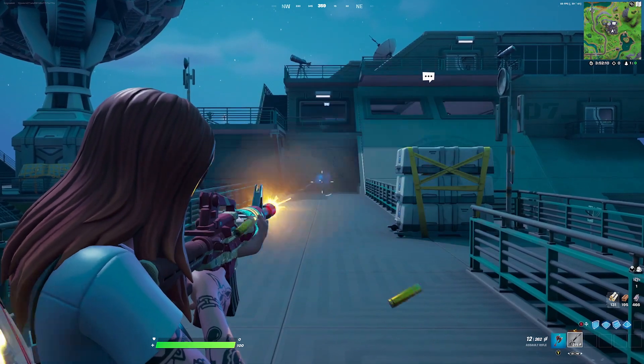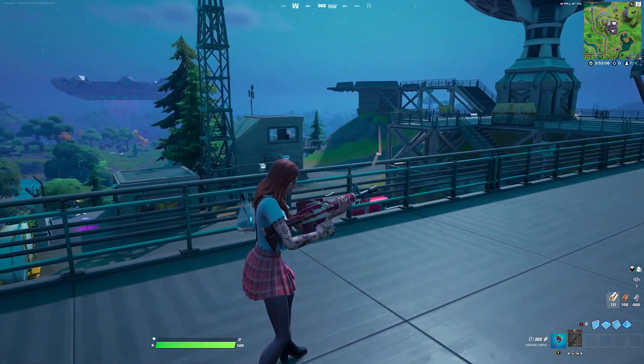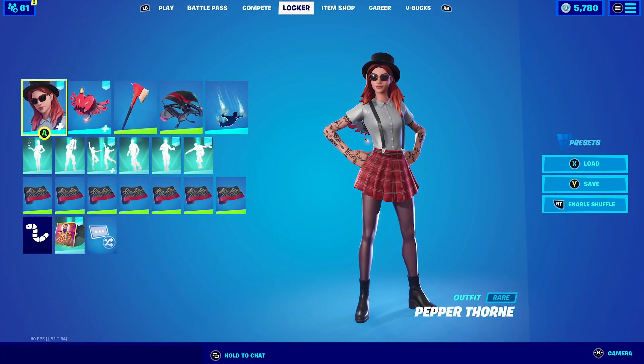For the wrap we're going with the Wild Heart. The Wild Heart wrap was a battle pass item during Season 4, and it just matches really well — the design, the color scheme, and everything about it fits perfectly with the outfit.